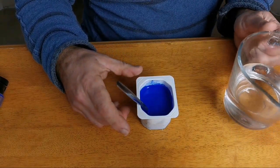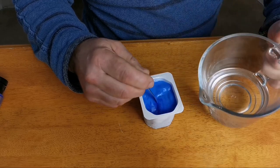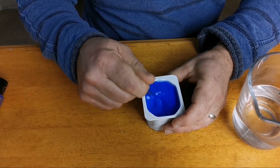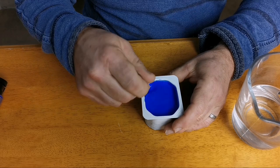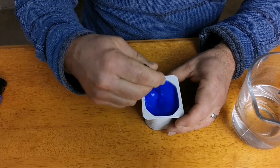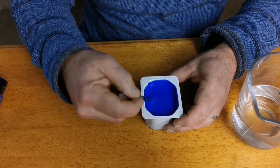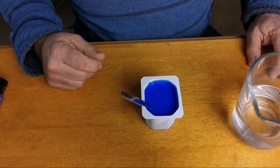So we've had one part paint to two parts pouring medium. Now I gradually add some water to that. You can see the lumps are disappearing. I would let that stand and give it a good stir, let it stand for a few minutes.